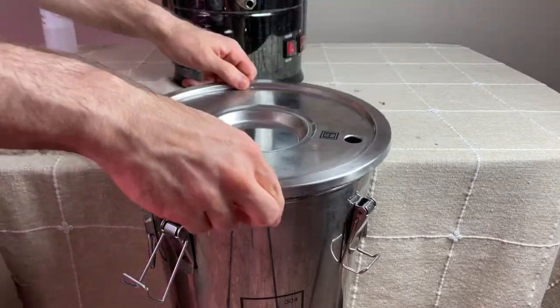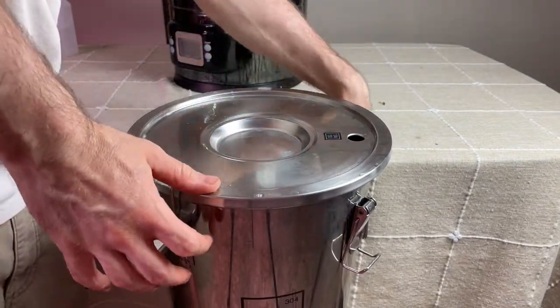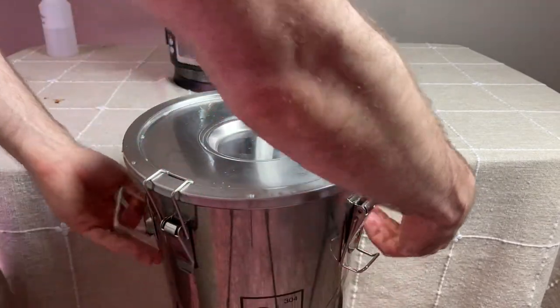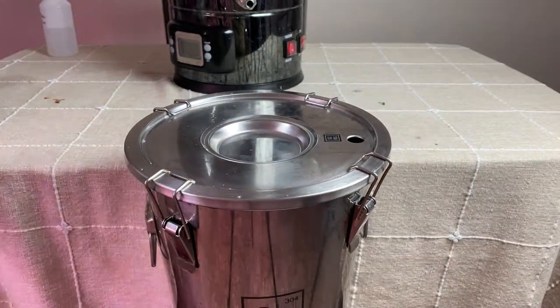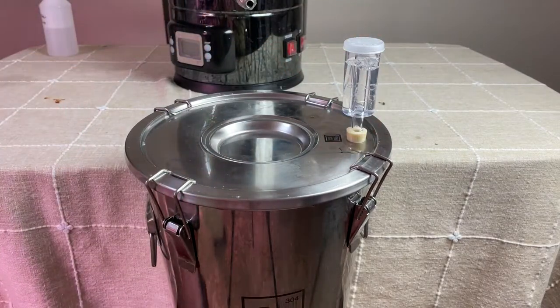I sealed up the fermenter and let it cool down, hoping to reach a temperature of 70 degrees Fahrenheit. After five hours, the temperature had only dropped to 104 degrees Fahrenheit, so I placed the fermenter in a bucket with water and some ice packs to help speed up the cooling process, but it still took overnight to drop down in temperature. I think in future, using a wort chiller would help speed up this cooling process to get to 70 degrees faster.